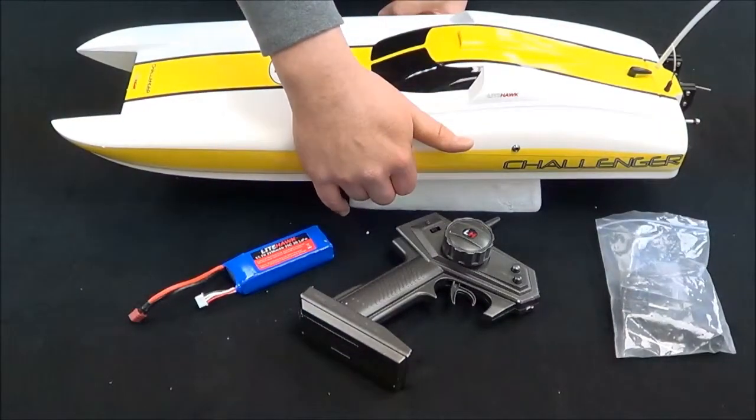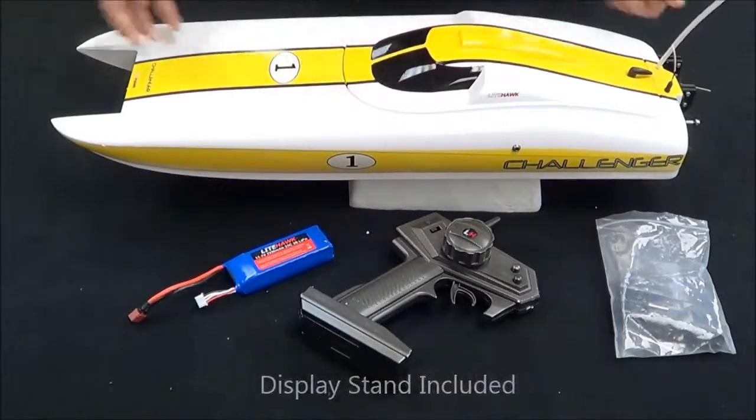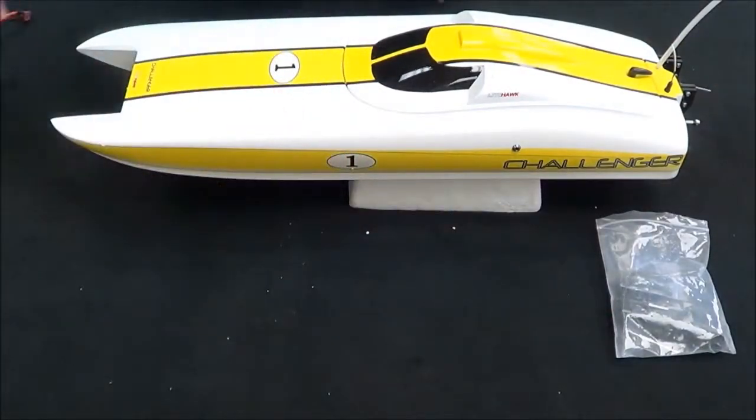The boat is currently sitting on a stand, so make sure to use the stand whenever you're not running the boat — just to make sure there's no damage to the hull and keep it on the shelf. You can always look at your masterpiece when you're not using it.